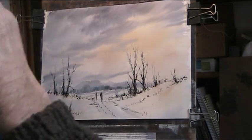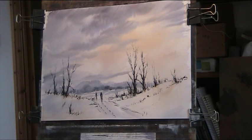Paint ruins a drawing somewhat — it kills the contrast between the black and the white.